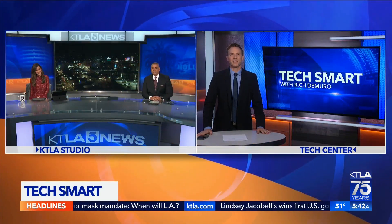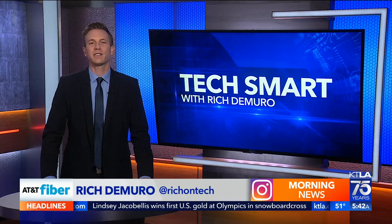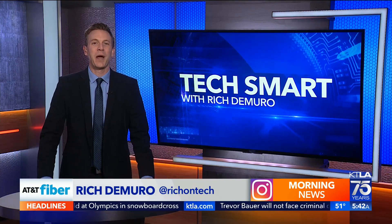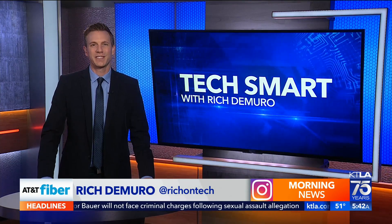Good morning, Chris. Good morning, Megan. Happy Wednesday to you guys. All right, if you've ever used a solar gadget, I can probably predict what it was — a calculator. Well, now a new pair of headphones aims to give you infinite playtime thanks to the power of the sun.